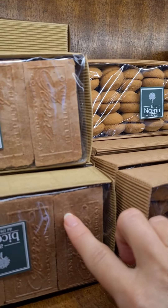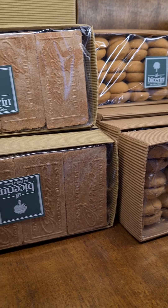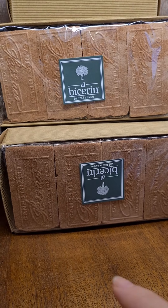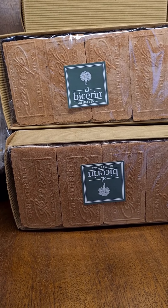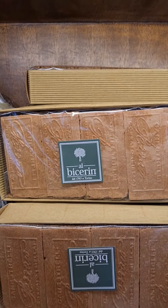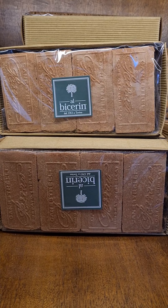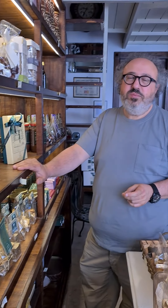These are also very famous — they are wafers with chocolate. They call it Canestrelli as well, but it's another village that makes Canestrelli a little differently. It's a sort of wafer with three layers of Canestrelli inside the chocolate. So delicious.